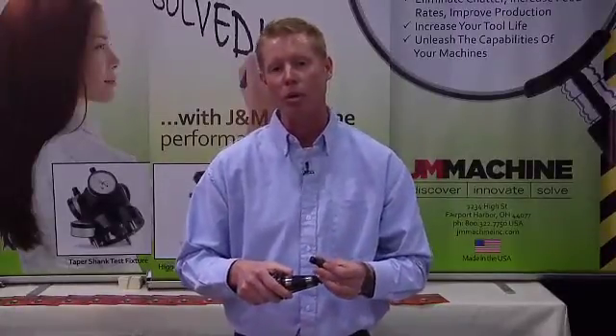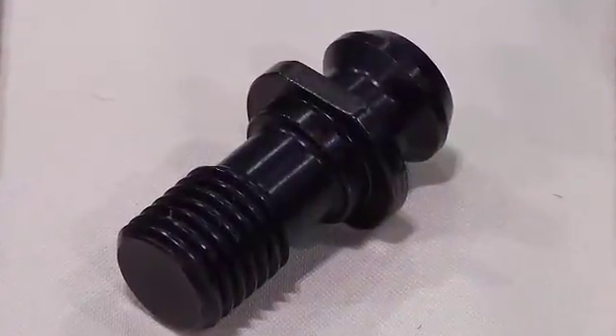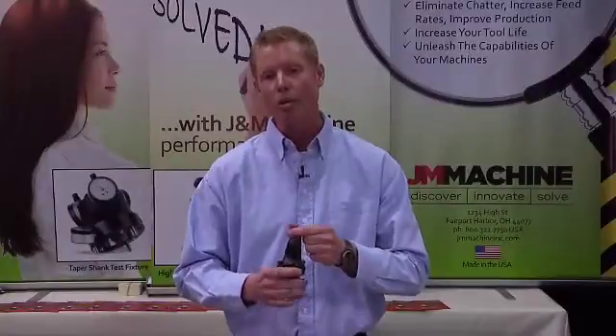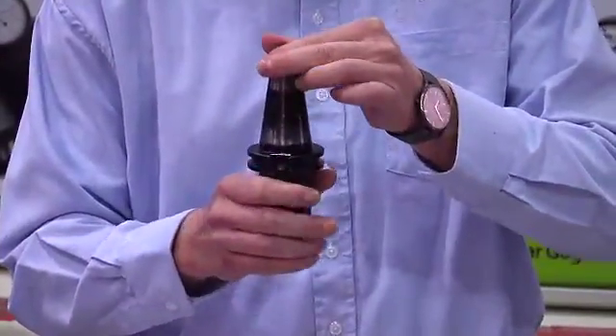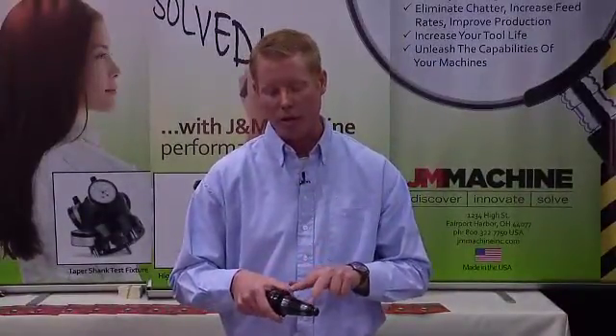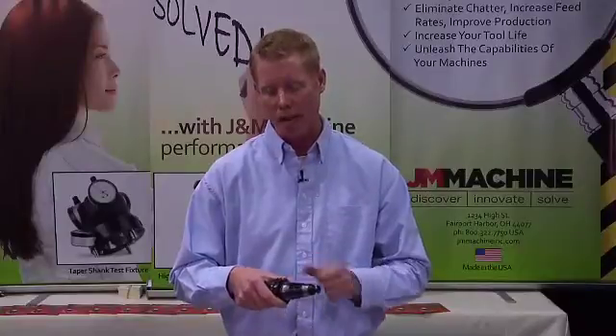Now these retention knobs will work in any tool holder. When we place this retention knob in your tool holder, it will relieve this bulge allowing the tool holder to properly fit in the spindle the way it was designed to do. When a tool holder is properly mated with the spindle, you'll get a full contact — you no longer have these two contact marks, you have a full contact.